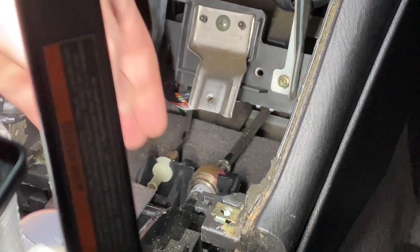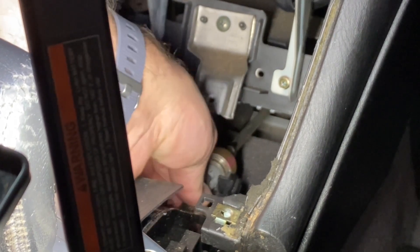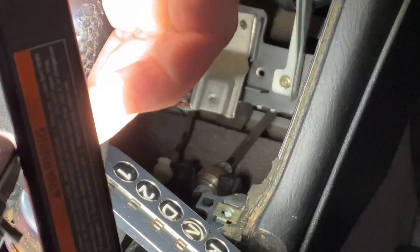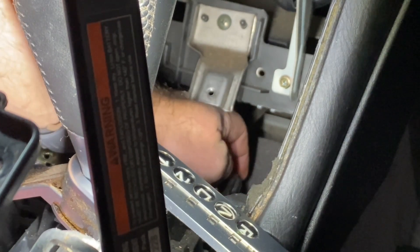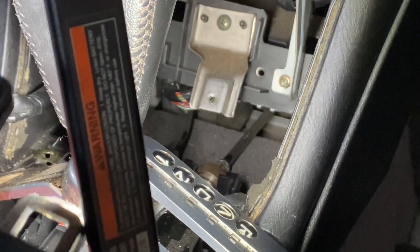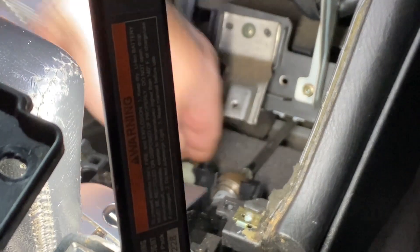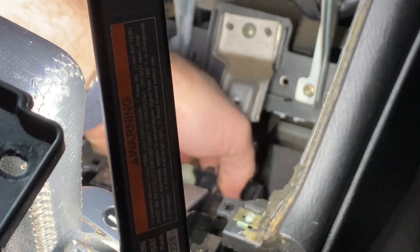Now to get the shift cable out you're going to push down and then up — actually you're going to have to push the shifter down a little bit. I've never done this before so I'm going to try. Push down and then we should be able to pull up. Now in order to get the cable out we've got to loosen it up here. I disconnected the cable with a screwdriver, so now we should be able to just pull it out.